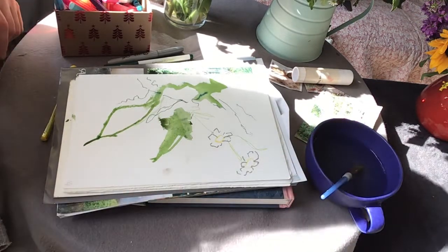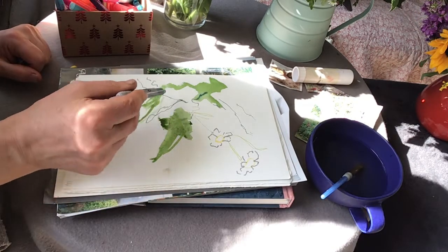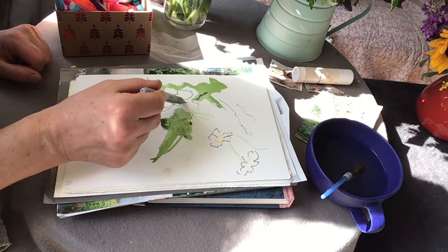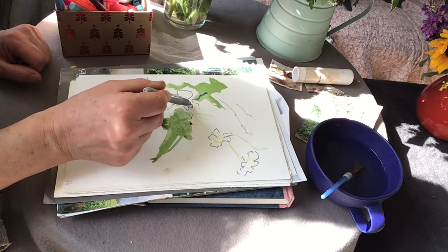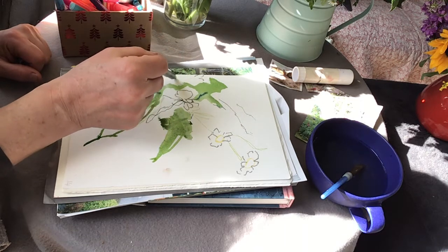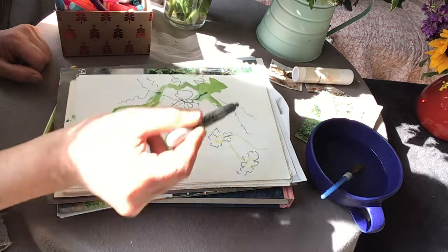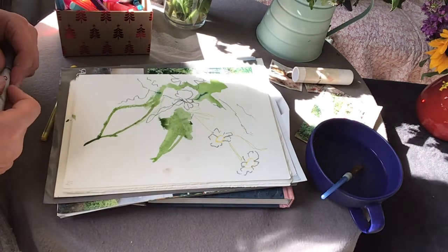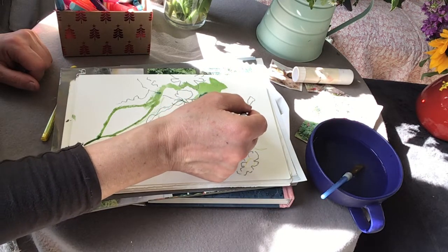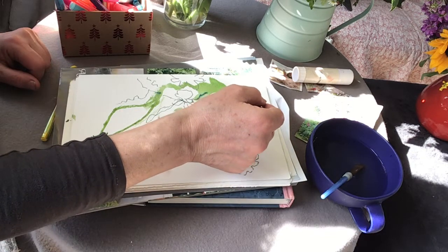I'll do some more daisies — I'm going to continue using the pen to create the daisy petals. This one is quite close to me so I'm making the petals quite big. And there's one here that's appealing for its shape — it's lost a few petals I think, so the shape is a little bit more lively looking.